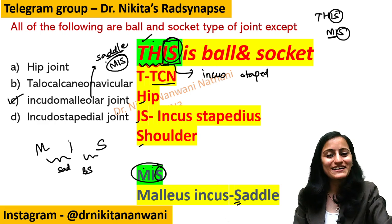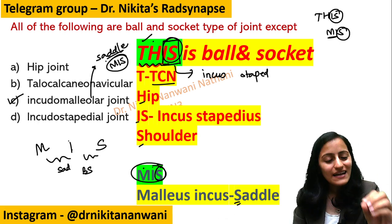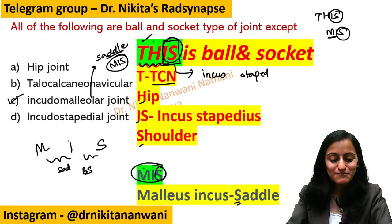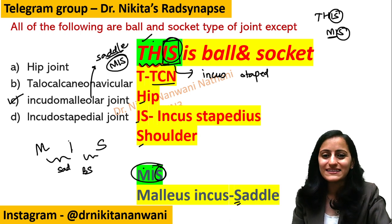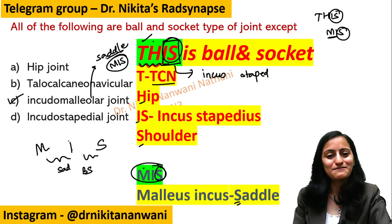I hope you liked this video. Please hit the like button and share it with your friends and juniors who will benefit from this. Subscribe to this channel so you stay notified about upcoming interesting mnemonics. Thank you so much for watching — keep studying, keep revising, and keep winning!